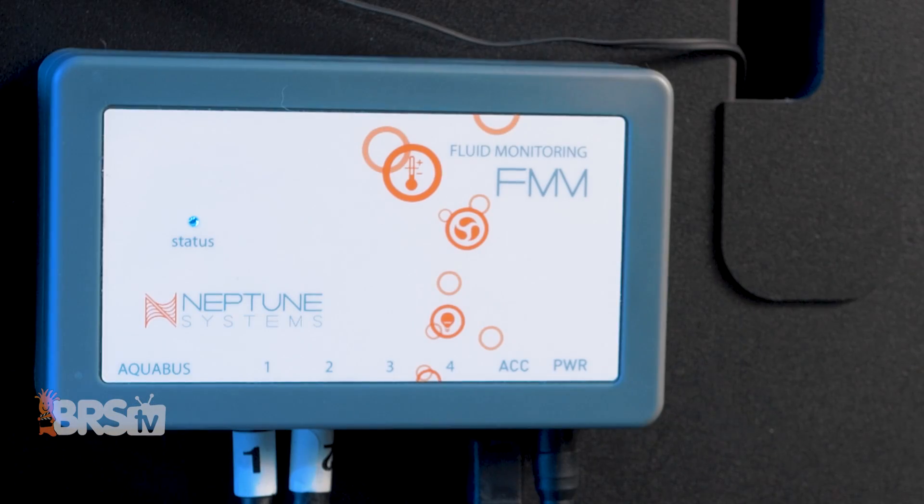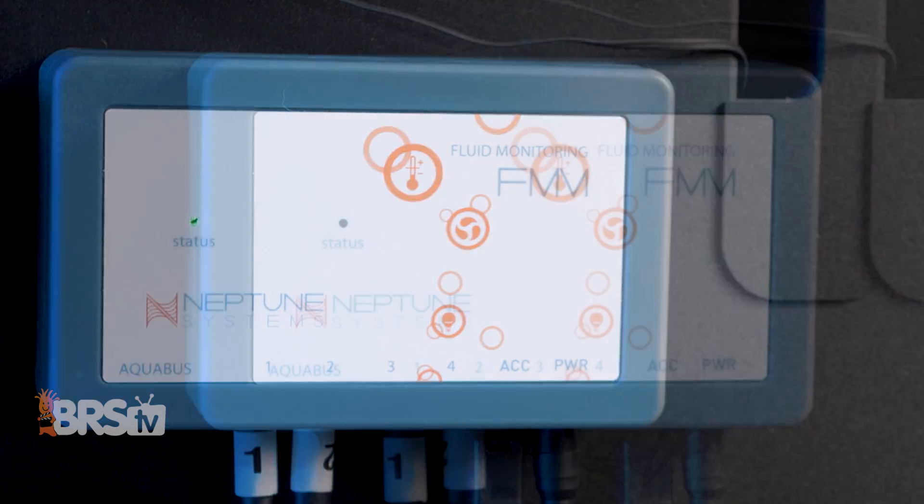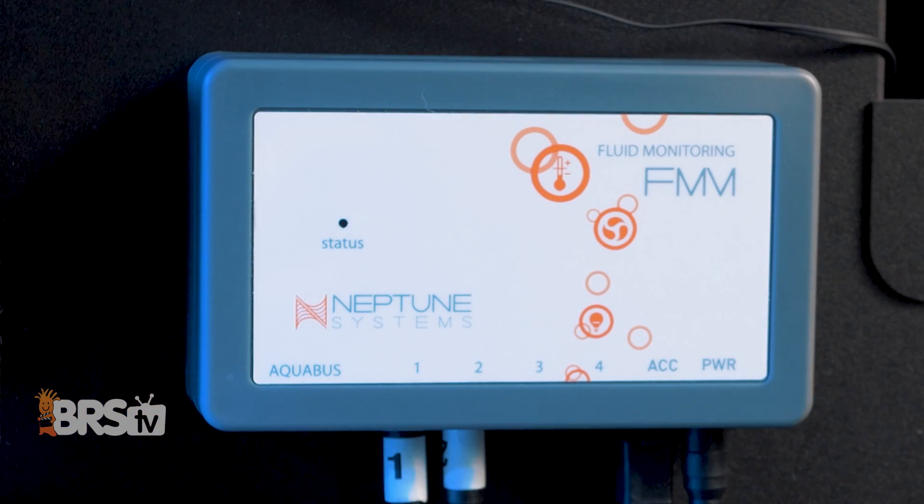The status light on the FMM will be blue under regular operation. It'll change to green when water's being pumped, or to red if there's an error or fault, while also sounding an alarm to let you know.